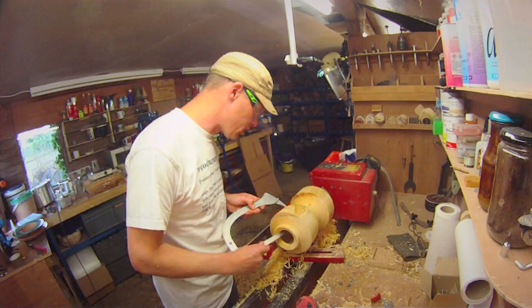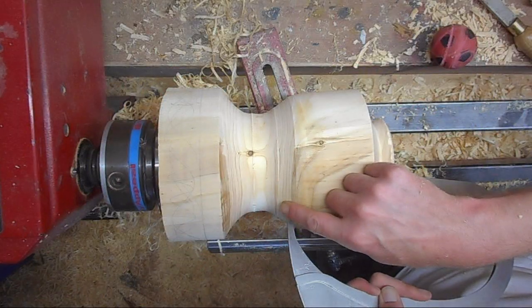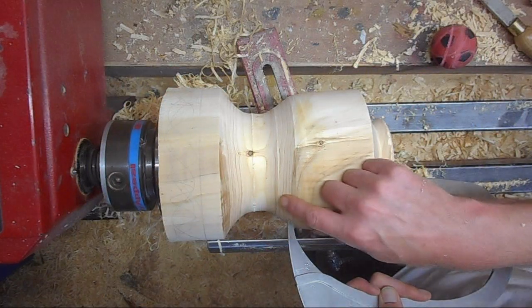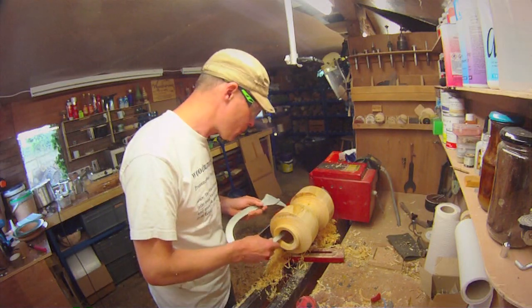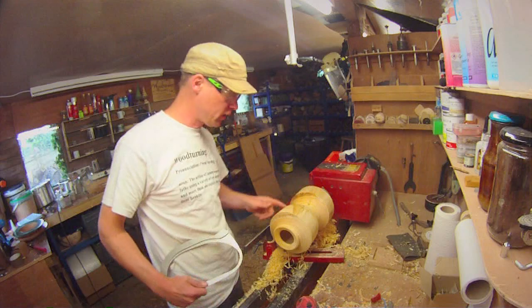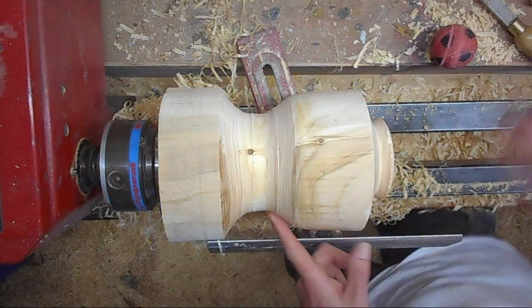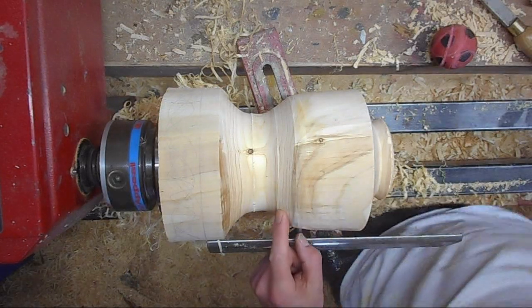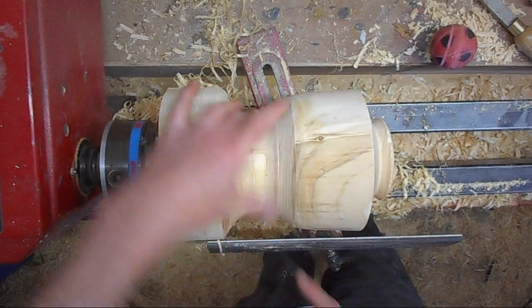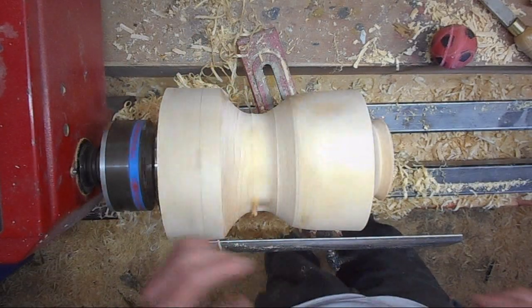I'm just checking the wall thickness — right here I'm down to 5mm which is quite thin, but I've got plenty of room to play with here. So I'm going to smooth that off around here, make a nice curve in there being very careful not to go through it, and then I can dive in here to create a nice thin base for it.